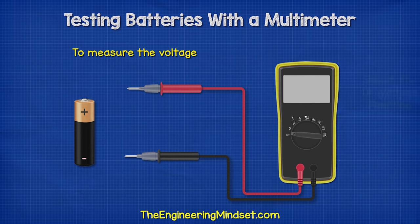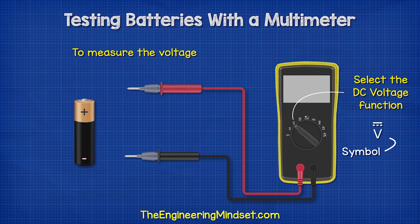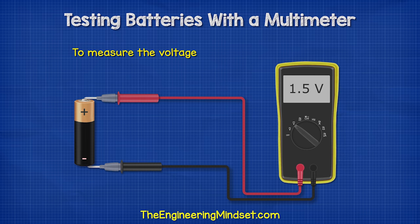To measure the voltage, we simply need to select the DC function on our multimeter, and then we connect the red lead to the positive terminal and the black lead to the negative. This will give us a voltage reading.